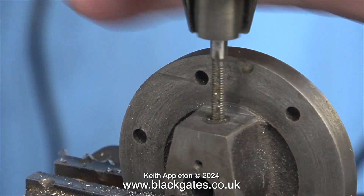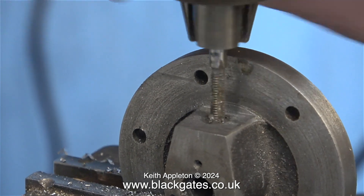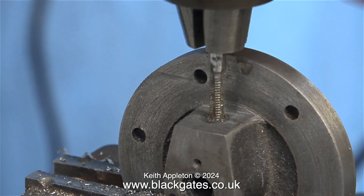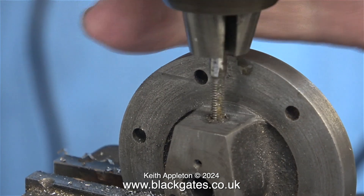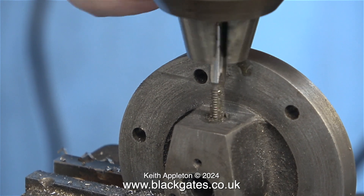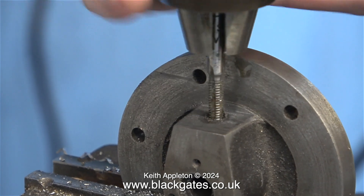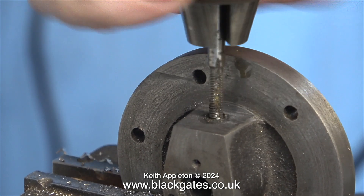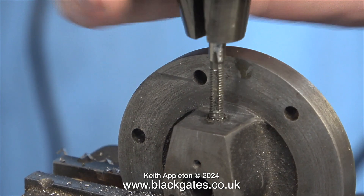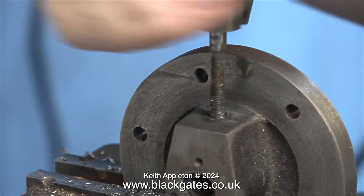Here I'm threading the hole. This has not been a good experience really, and even though the hole still doesn't look like it's in the middle, that's because the casting itself is a bit distorted — more about that in a moment. The video of this threading operation is running at a higher speed; I would never dream of threading a hole at this speed by hand. Please bear in mind if the tap breaks off then this part is scrap, so try not to do that.